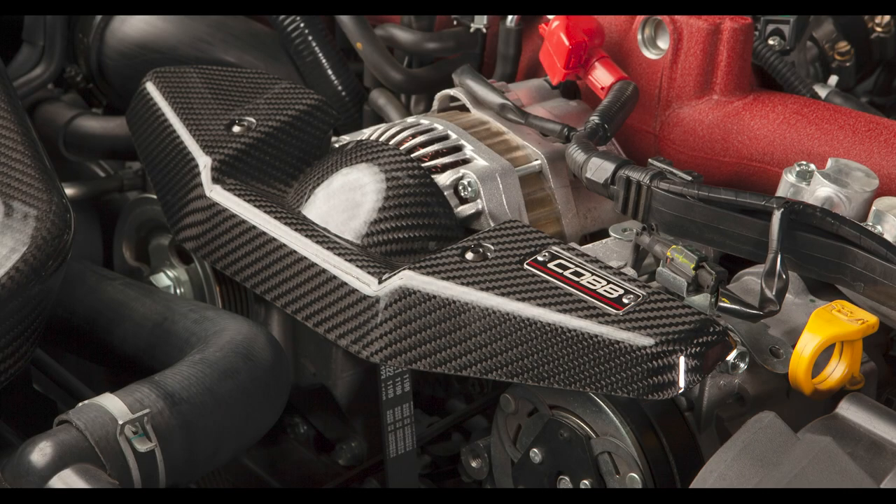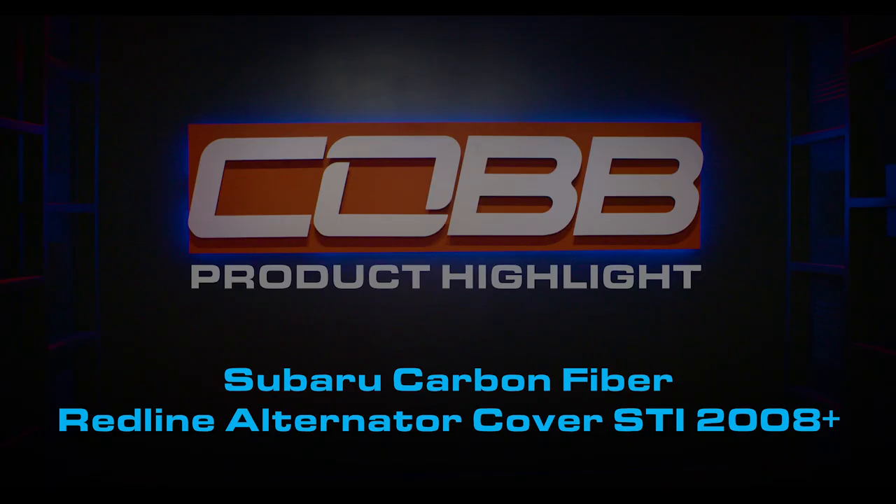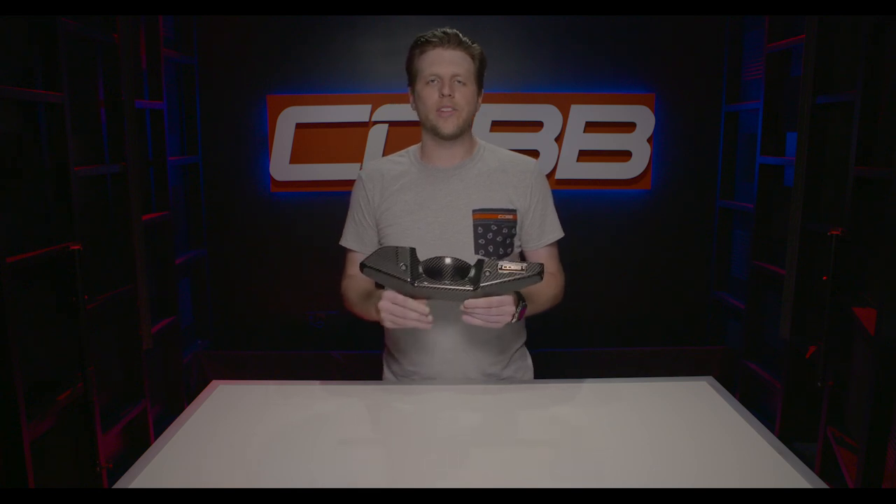Today's Cobb Highlight is the Redline Series Carbon Fiber Subaru EJ alternator cover. Subarus in general are quirky cars, and that extends to the way the engine bay looks. They're not the prettiest thing in the world, so we wanted to add some parts that give it a little more style.